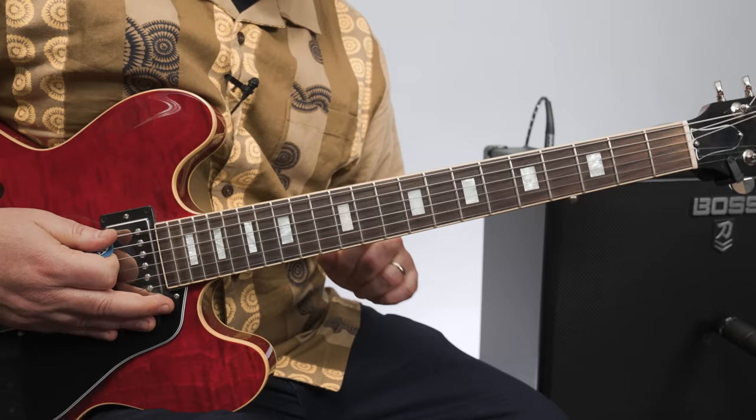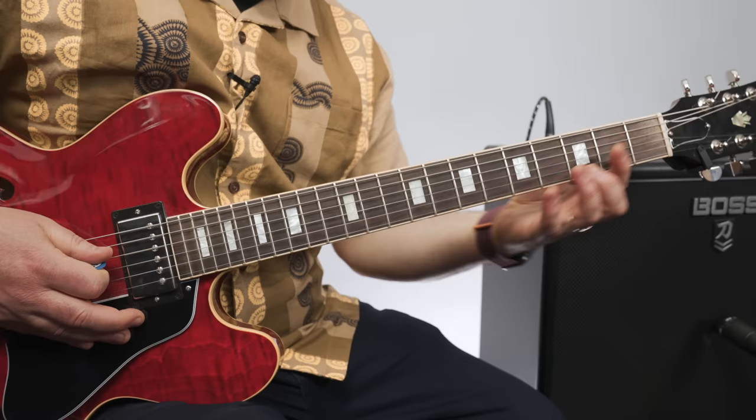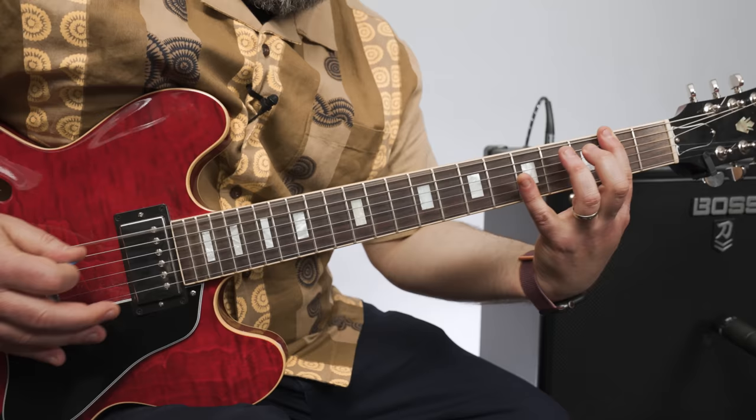Now we're going to do basically the same thing for F sharp minor, but because it's a minor chord, we don't need a middle finger down. It's just going to be barred across the 2nd fret, but the same exact riff. Instead of that middle finger needing to be down, it's just from that 2nd fret bar — so it's the 2nd fret G string.